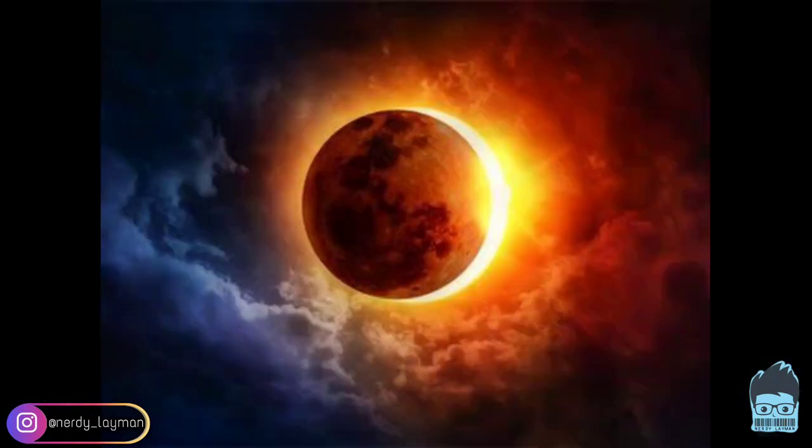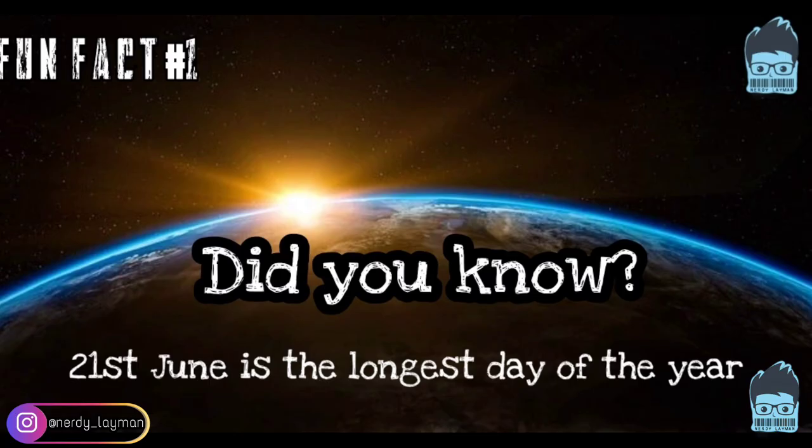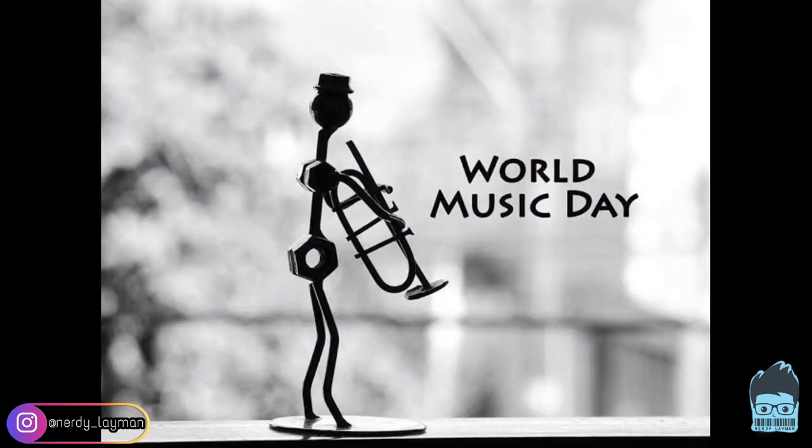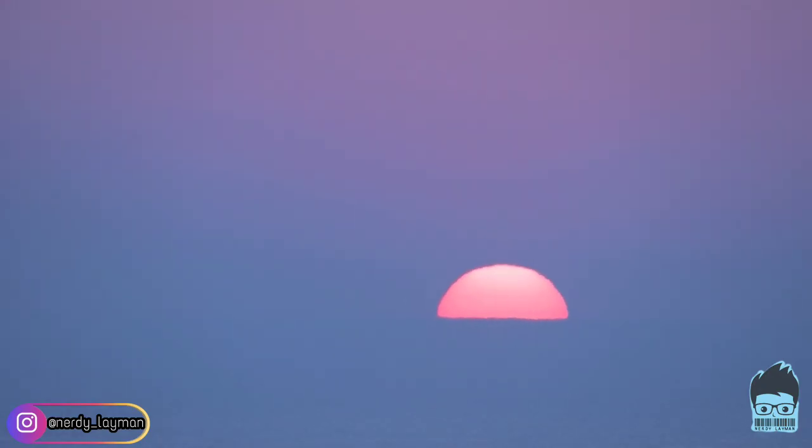We have the solar eclipse today and not only that, we also have the year's longest day on the 21st of June. Today is also the World Yoga Day and the World Music Day. So we really hope you have a great day ahead today and without wasting much time, let's dive in directly into today's topic.